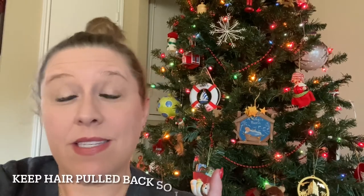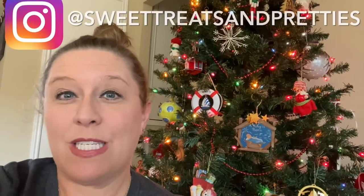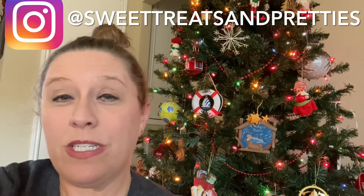Hey y'all, this is Beth with Carolina Princess Sweet Treats and Pretties. And today we have the hair in a bun because it's time to cook. We are going to be making a very simple but very beautiful and super yummy simple sweet treat. We're going to be making white chocolate dipped pretzel rods. So let's get into the kitchen.